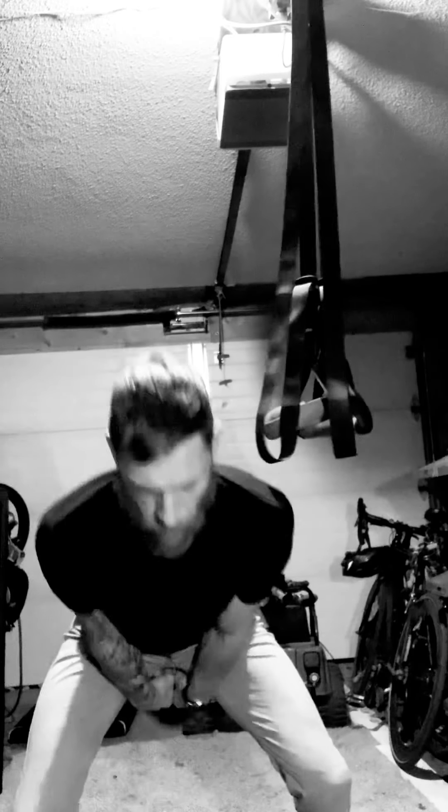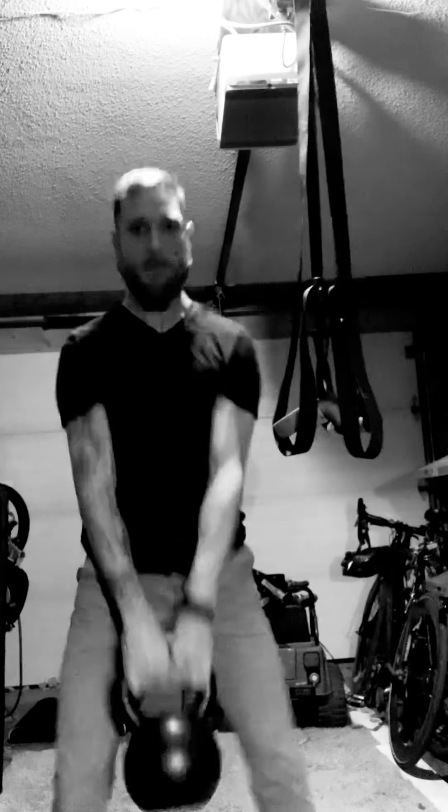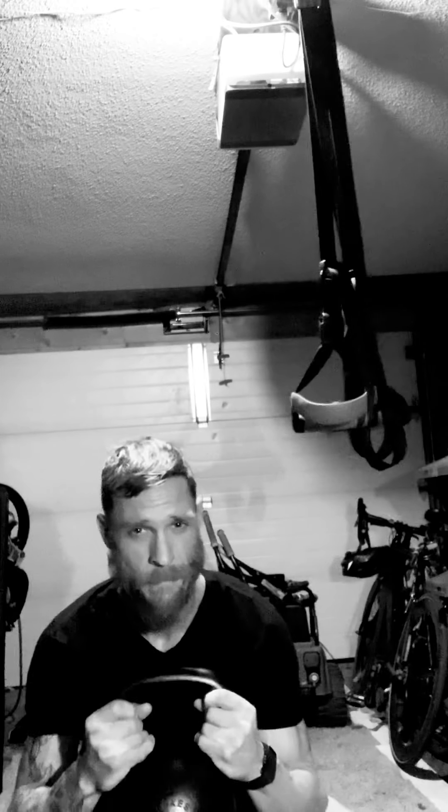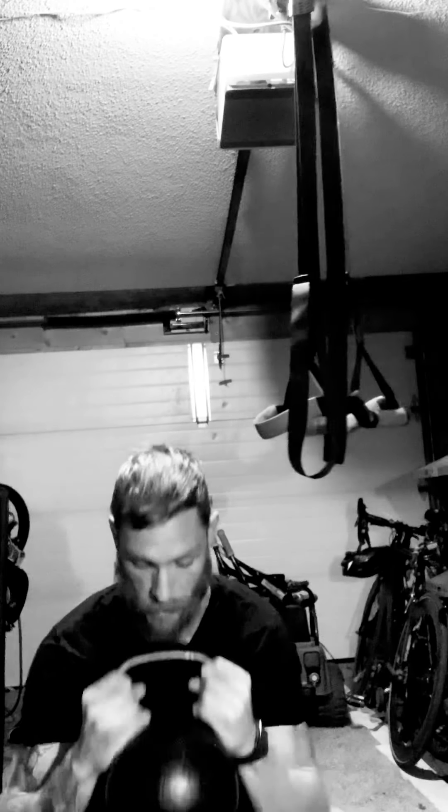Inhale here — exhale, exhale, exhale. Helps if you don't hit the suspension trainer. Into your goblet squat: chest upright, widen those hips out, pry them open. Changing that center of mass with the curl should get you a bit deeper. Another 15 marches — one, one.